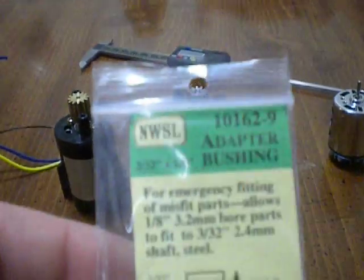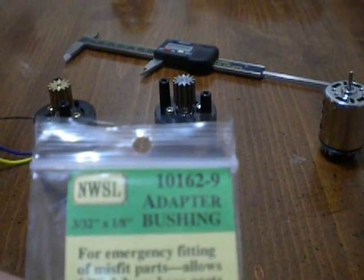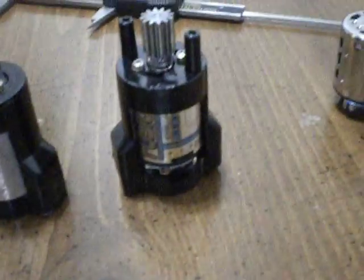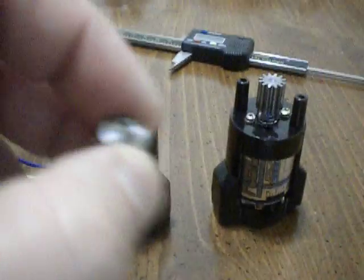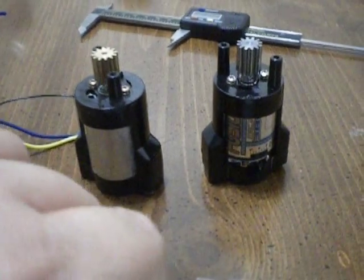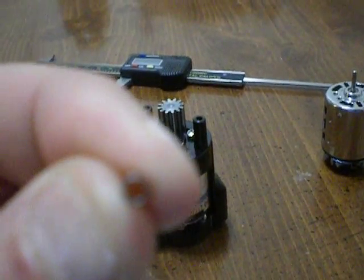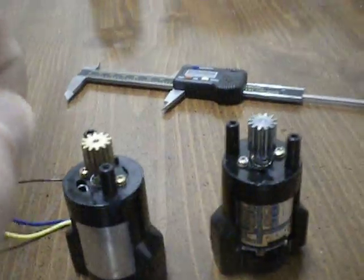So what I did was I ordered an adapter bushing. The brand on this is NWSL model, part number 101-62-9. It's basically a 1.8 to 3.32 adapter bushing. What that allows you to do — I've just set it by hand — is put the bushing at the end of the pinion shaft. It's just a bushing, and it's a very close fit to the 2.3mm shaft of the motor.